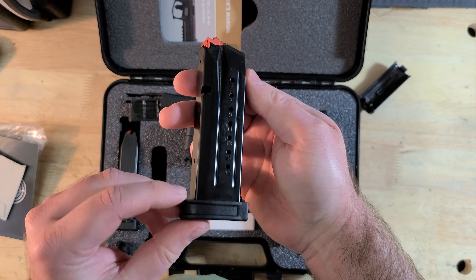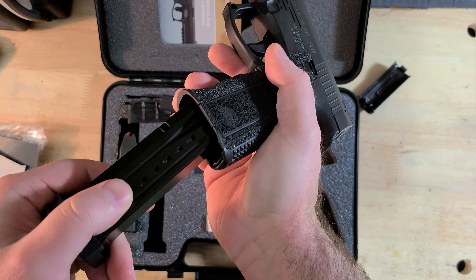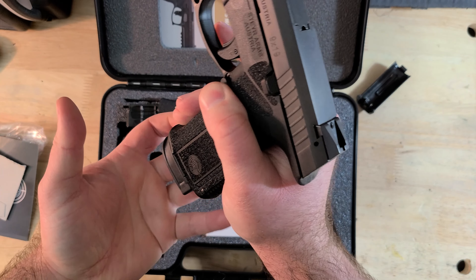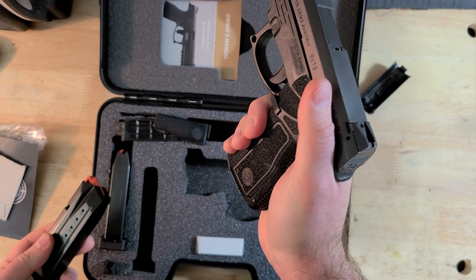If you're aware of any other brand of mags that work, please post them in the comments. The gun does have a flared magwell, which I like, and combined with that long mag release button it makes for a pretty quick and efficient magazine change.